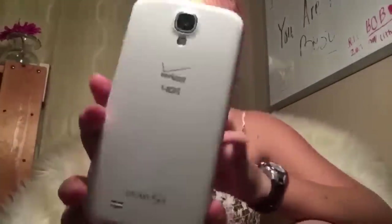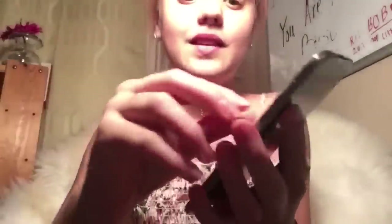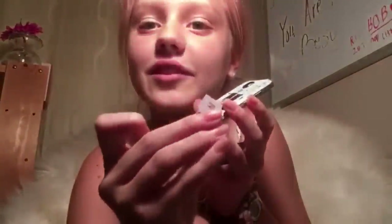I'm going to take the SIM card out of the Samsung now. I'll just pop the back off, take the battery out — there's the battery — and then push the SIM card in and it comes out. There's the SIM card! It's beautiful.